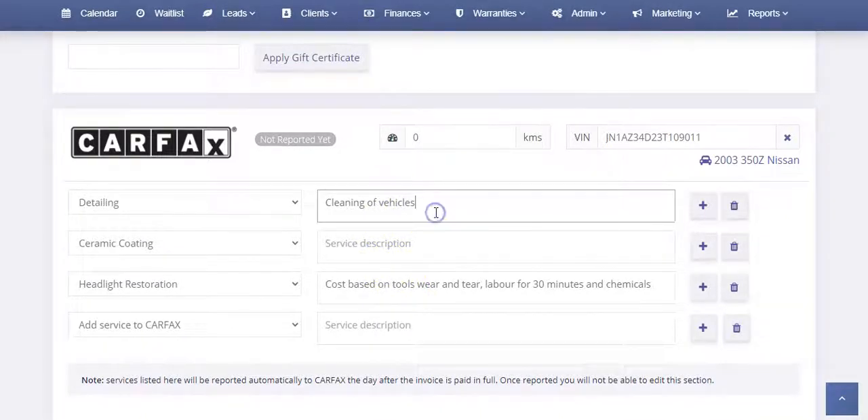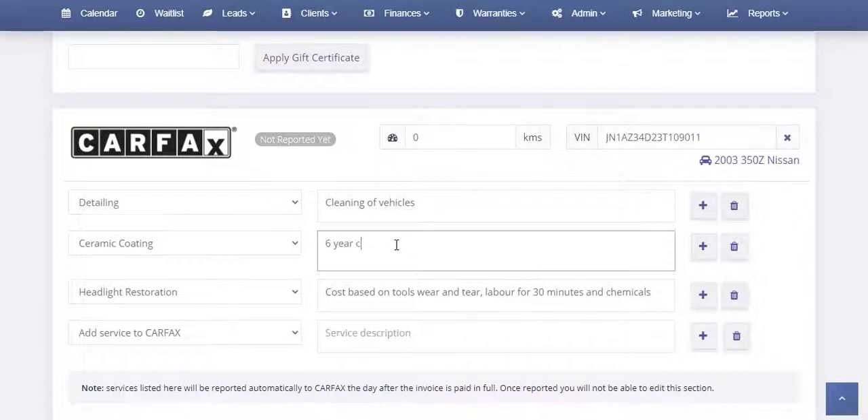You can customize the text here for the service description. For example, we could put 'six-year ceramic coating from Owner's Pride.' So you can customize what shows up. If, say, the customer doesn't want headlight restoration on there, we can just click the trashcan button and it'll remove it.